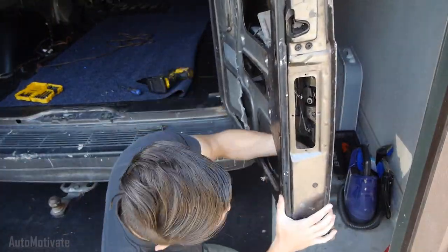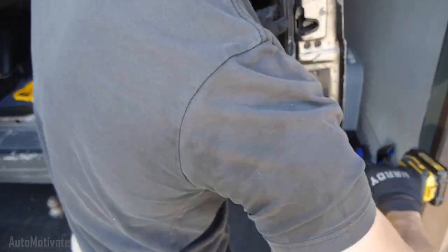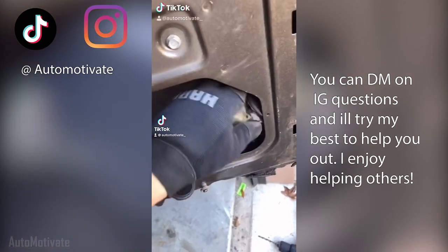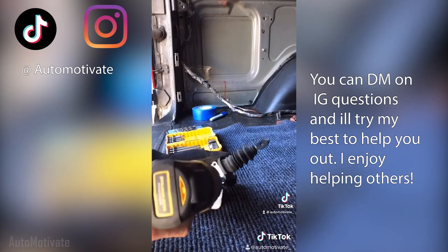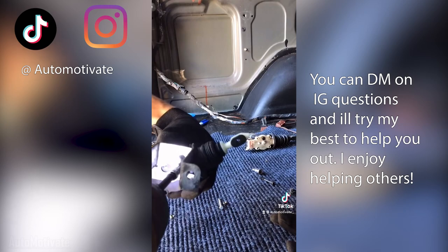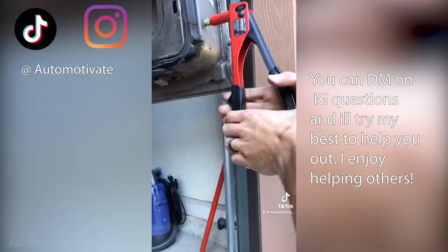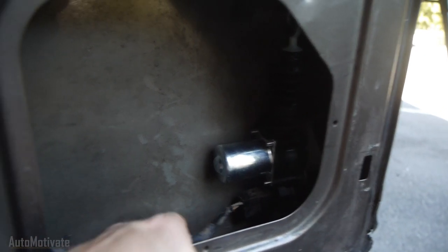I was going to go more in depth on the door locks and explain a bit more, but I ended up having issues with them later on — you'll see why. First, you drill out the rivets, remove the old door lock actuator, and you're done. So it's all in and I'm plugged in.